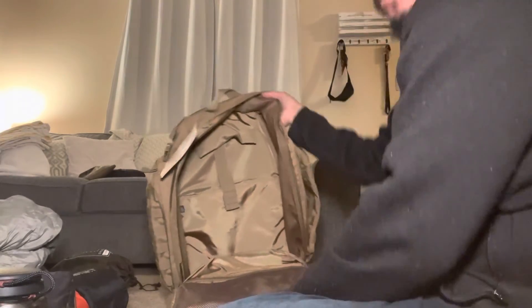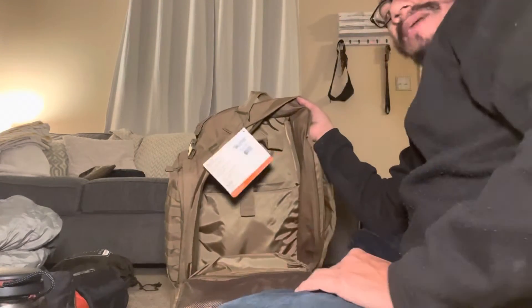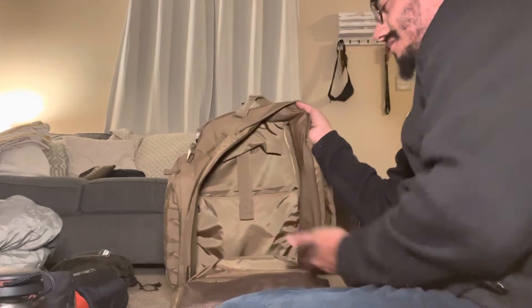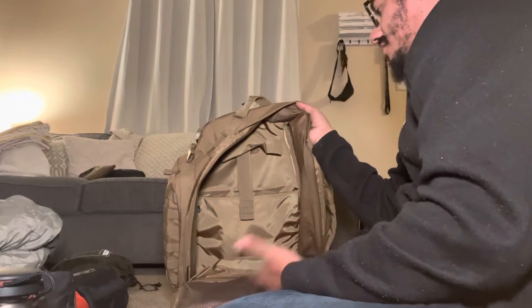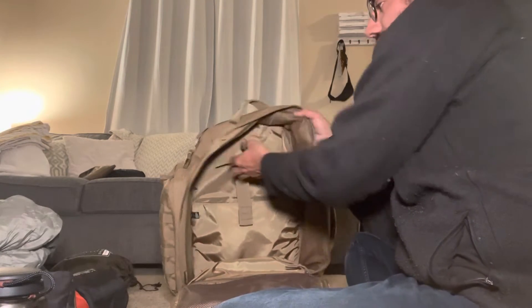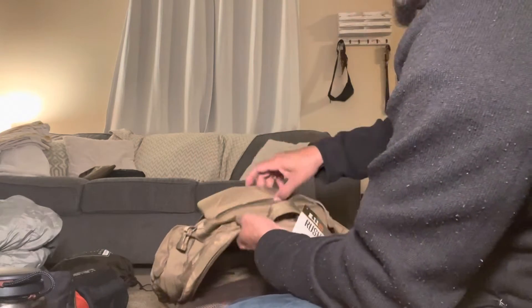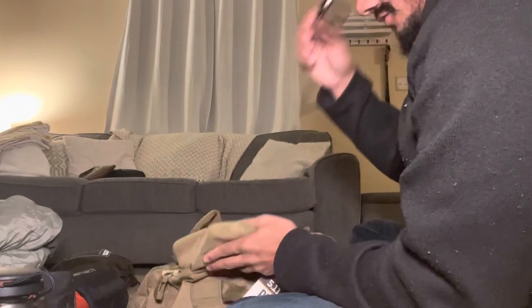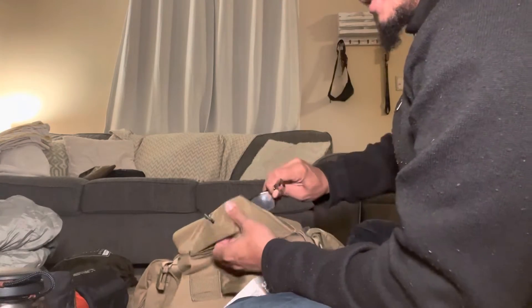On the back of the bag there's a laptop pouch, so if you want to put your laptop in there — like I said, this bag is super versatile. There's also a fleece-lined pocket here if you want to put your glasses or your phone in there. Nice touch.